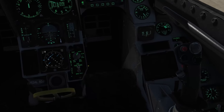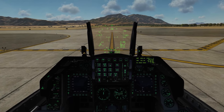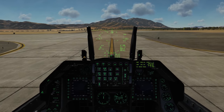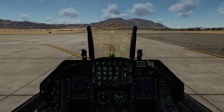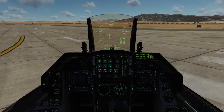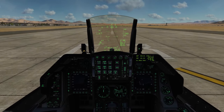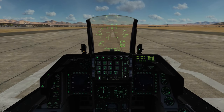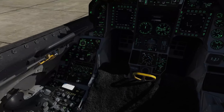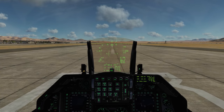Before we take off, let's get rid of the roll angle indicator and put the DED on the HUD. Let's take the runway, line her up. You'll notice that diamond on the HUD — that indicates the location of our steer point. Tail brakes. At this point we can turn on the FCR, the fire control radar. Check that the brakes are closed and probe heat is on. We'll go ahead and tail brakes down, and bring the RPM up to 90%.